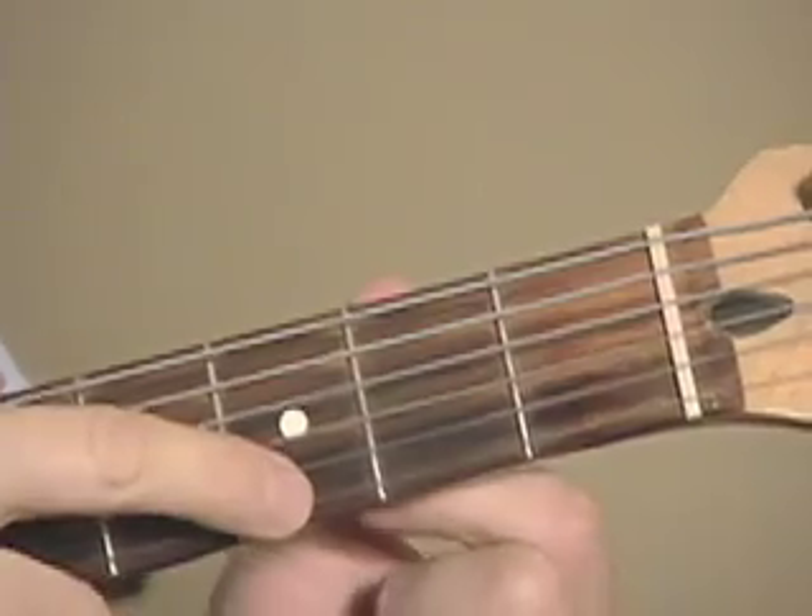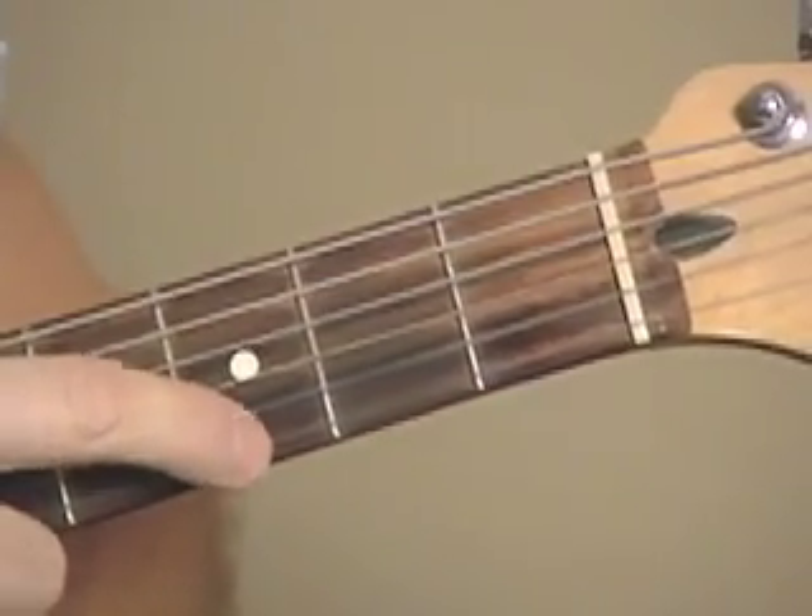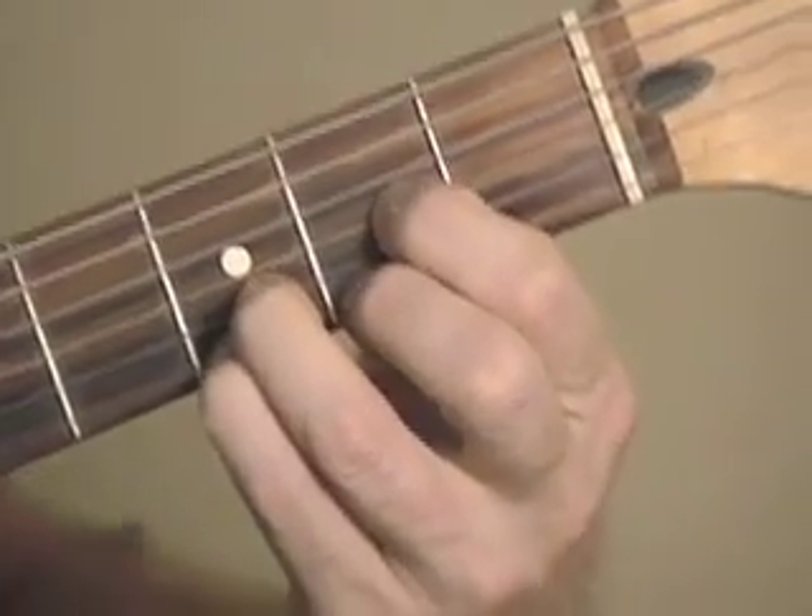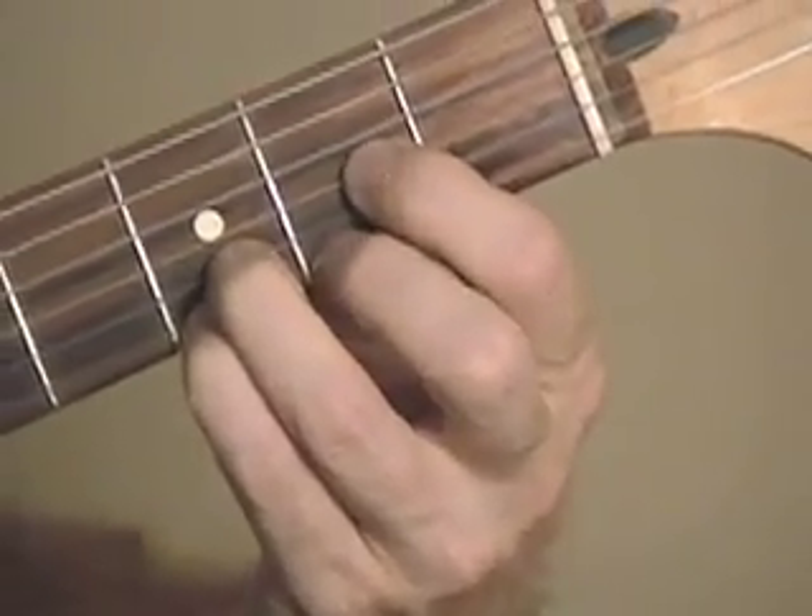Third fret on the high E string right here. So you play your D, add the pinky, and that's a Dsus4 — D suspended 4.